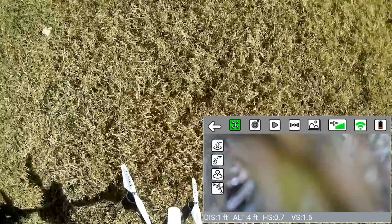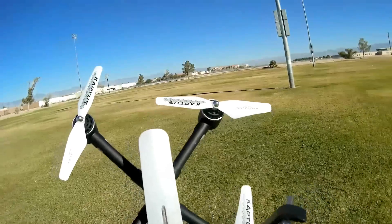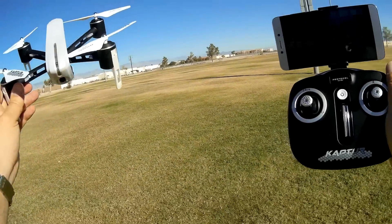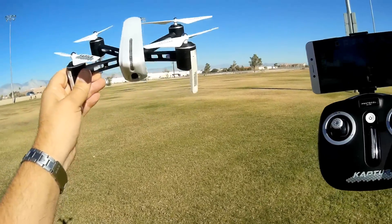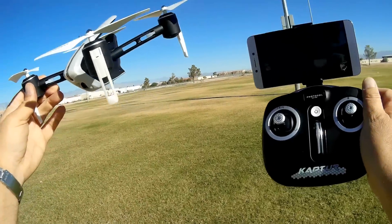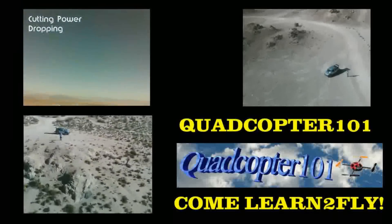My thoughts: it's an odd-looking drone and a beginner's GPS drone. Not really a lot of range on it — FPV range is about 100 meters, a little over. Control range is a little bit further than that. But again, it's suitable as a beginner GPS drone. Hope you enjoyed this flight. This is Quadcopter 101, signing out.